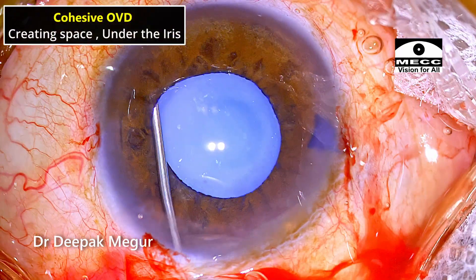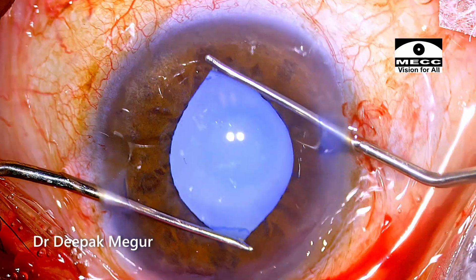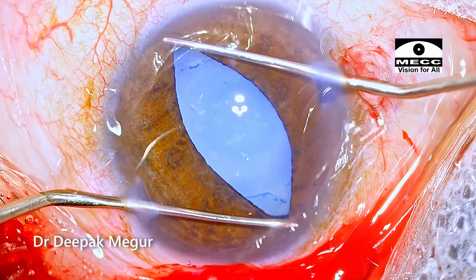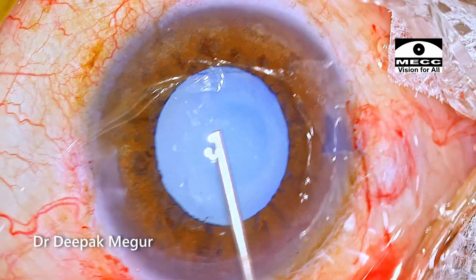I want to do a stretch pupilloplasty, so I'm injecting OVD under the iris and then using two Y hooks through the side ports to stretch the pupil. I'm hoping that this would serve the purpose of improved visualization. The pupil is slightly better.